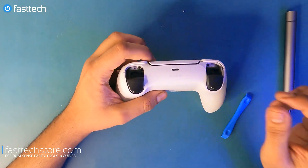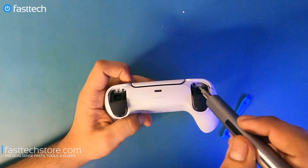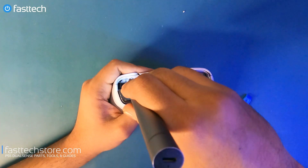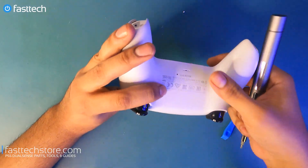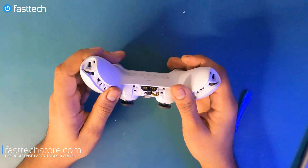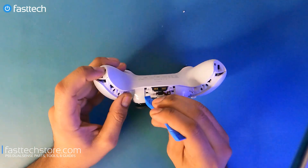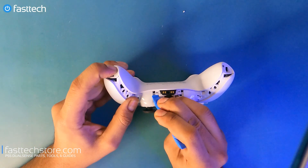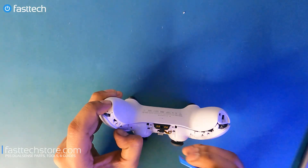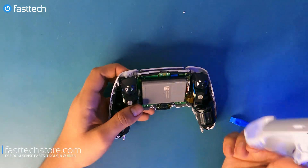Once we've removed the L1 and R1 buttons, there are two Phillips screws hiding underneath — we're going to remove those. Now that the Phillips screws are out, we look at the underside of the controller. There are two clips by the headphone jack. Lift up these clips one at a time, be careful not to break them, and once the clips are disengaged we lift the back and it comes right off.